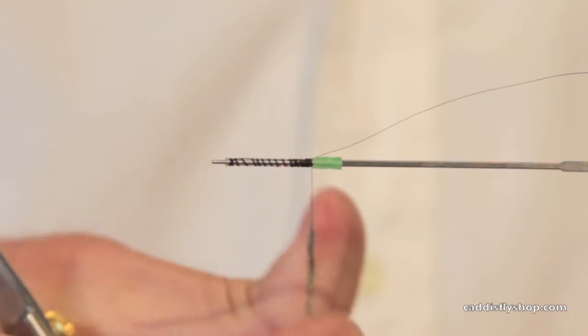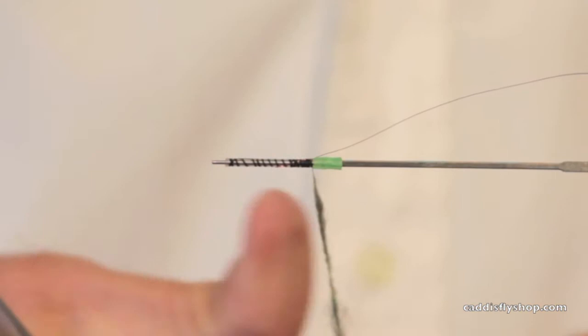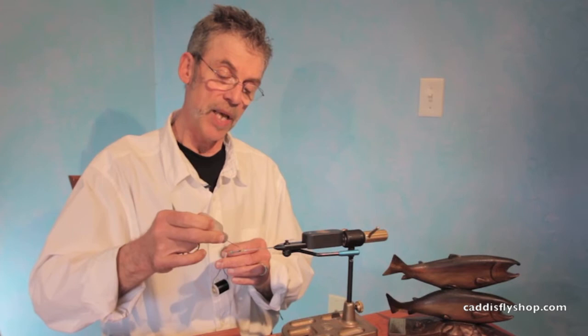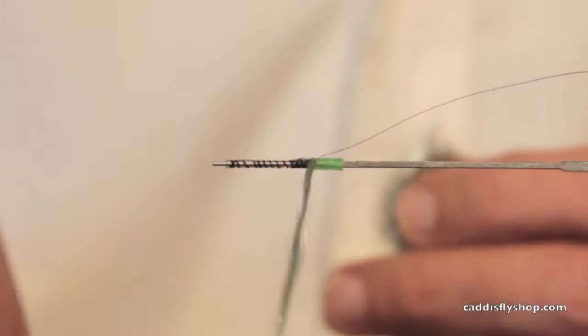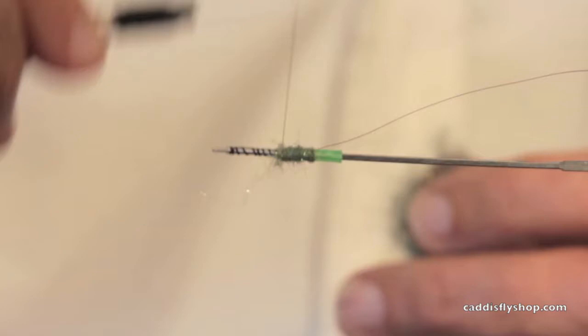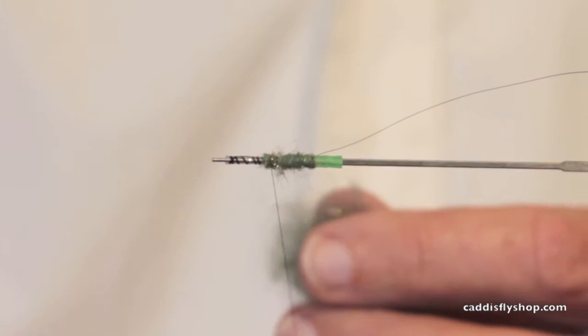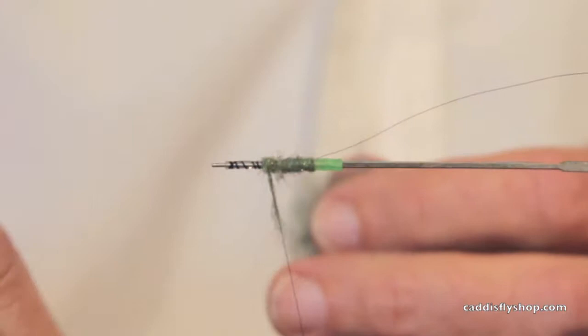I put a piece of red, small copper ultra wire. My dubbing is a mixture — not to be one who's satisfied with out-of-the-package dubbing. It's a blend of McKinsey special green and muskrat and a little bit of ice dub to add a little bit of sparkle to it. This is actually going to be tied stimulator style.